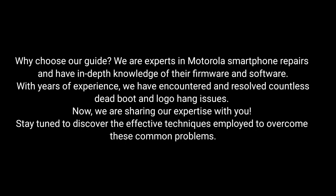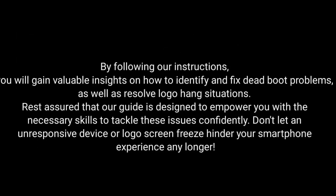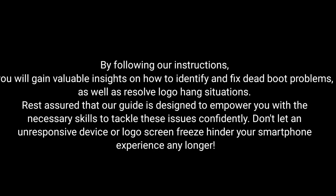Now we are sharing our expertise with you. Stay tuned to discover the effective techniques employed to overcome these common problems. By following our instructions, you will gain valuable insights on how to identify and fix dead boot problems as well as resolve logo hang situations.